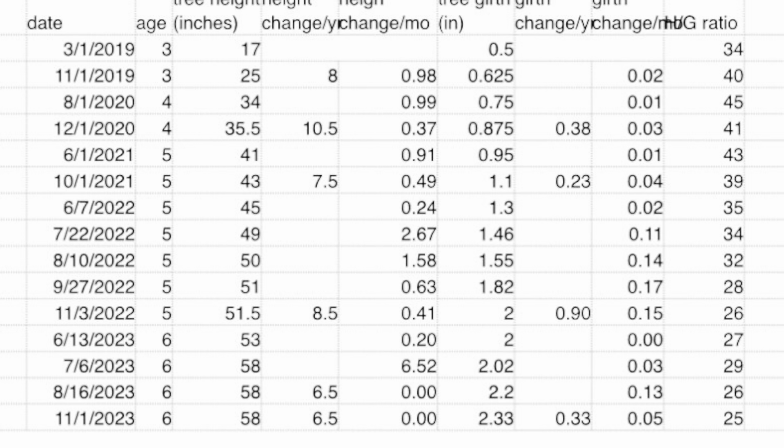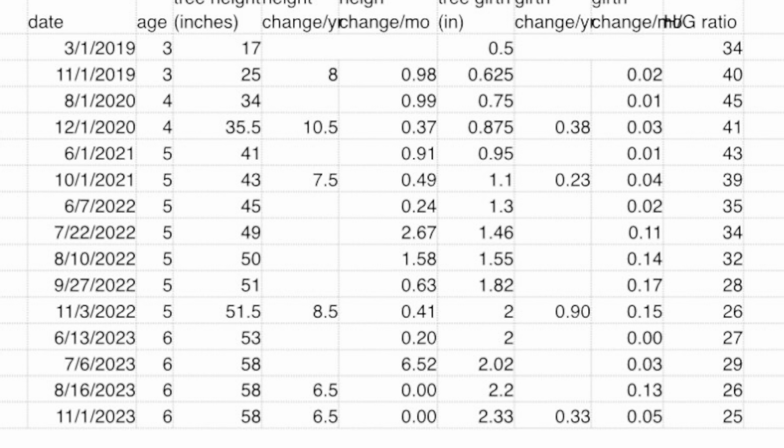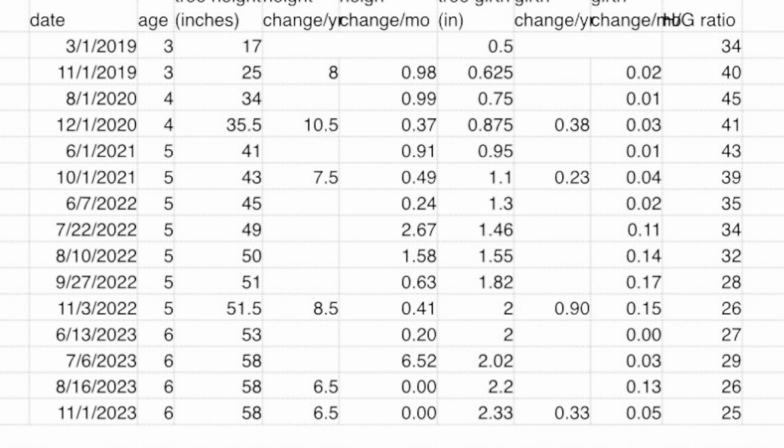I have the other trees charted like this too, but this is probably a pretty boring video except for a few geeks like us. I'm going to keep charting them. The trees are winterized right now, so lord willing next year they will take off growing again.